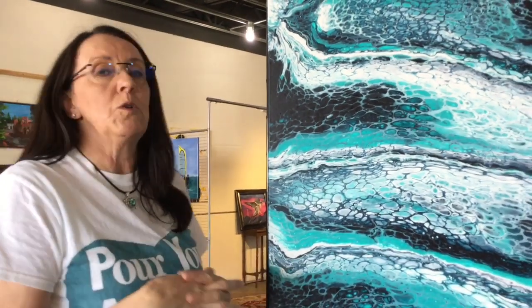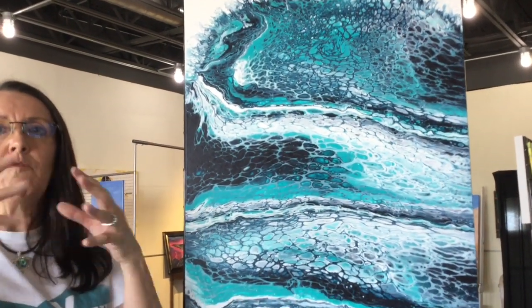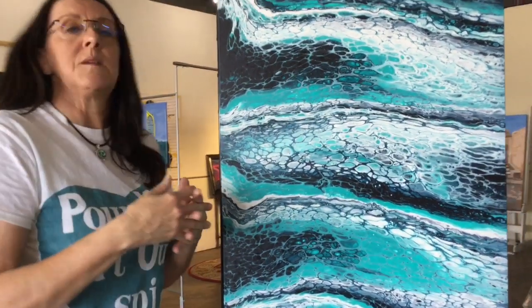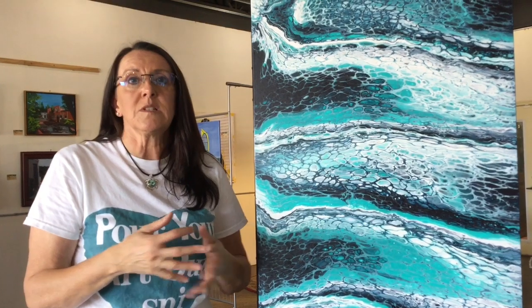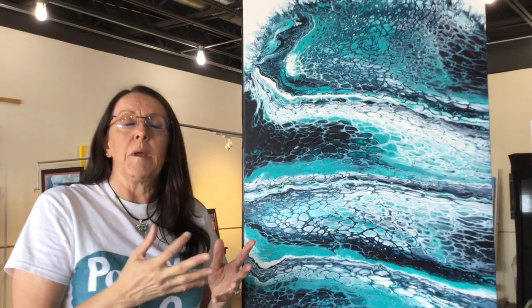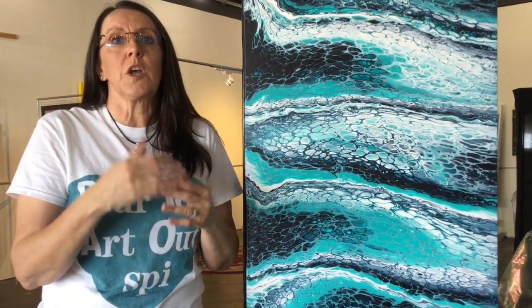The paints that we use are acrylic paints and then we use a pouring medium to reduce the viscosity of your paint. Some people like to use water and glue — a PVA glue. Some people like to use an actual pouring medium like Liquitex Basic or GAC. Other people like to use Floetrol and water. Really the best way to find out what's going to work for you is to play around with it.